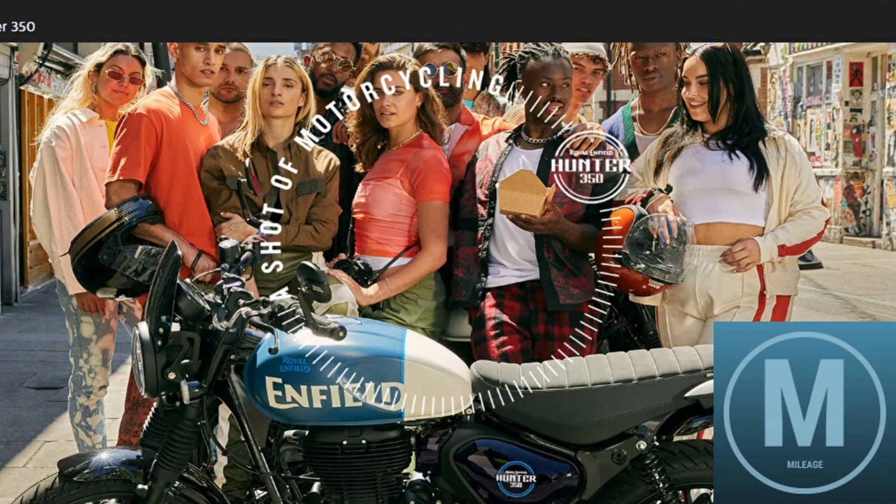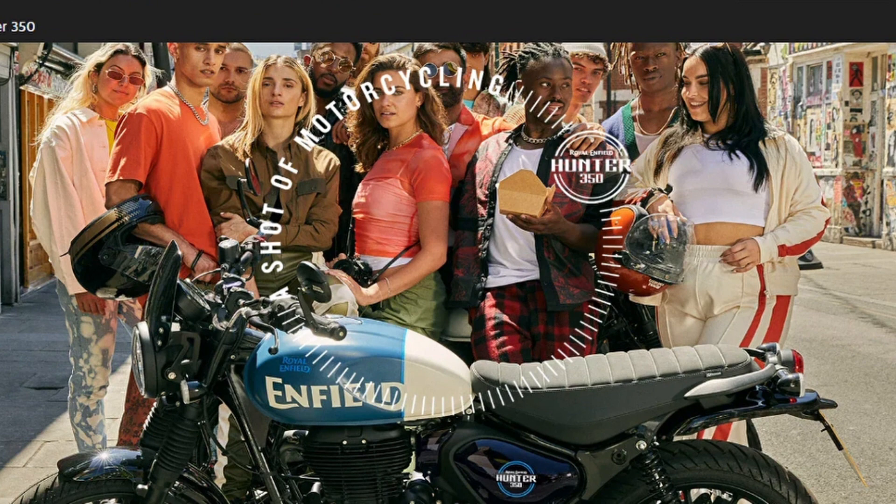Welcome to Mileage. Today we brought you a detailed video on Royal Enfield Hunter 350. So, let's get started, and don't forget to subscribe.